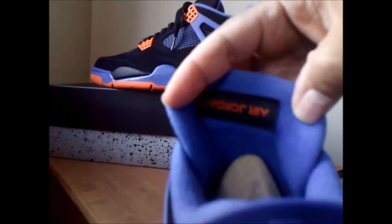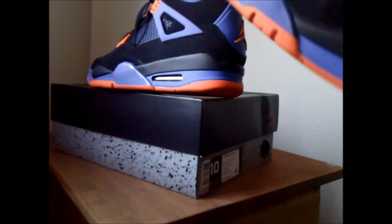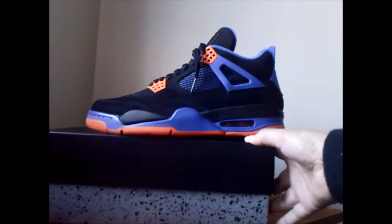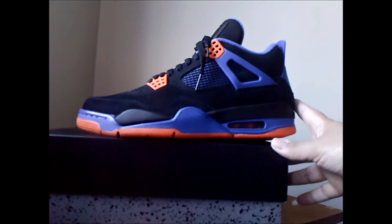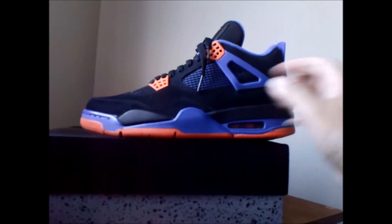They've got the Jordan upside down on the tongue — I don't know why they did that, it's hard to keep the tongue upside down. The box is sweet and these shoes are bad. This colorway is just bad. Tell me what you think — which ones do you guys like: the military blue, the white, or the Knicks New York colorway? I like these better, they go with a lot of stuff. They're awesome too.